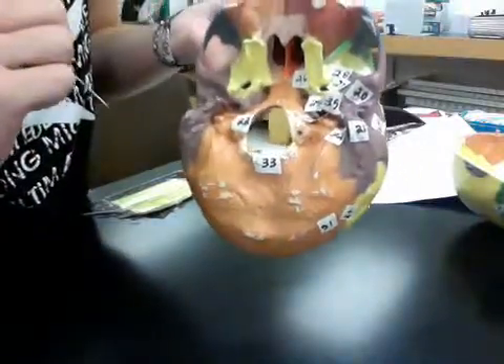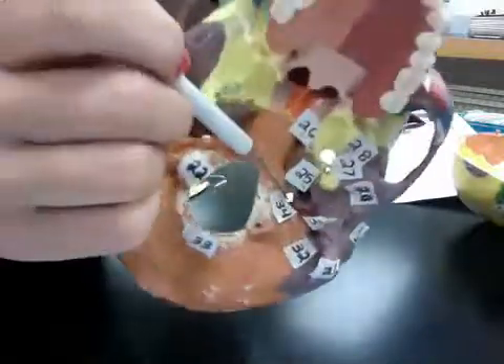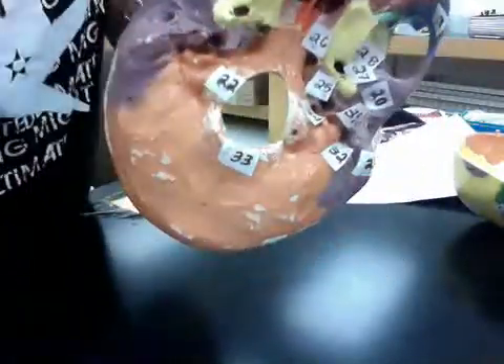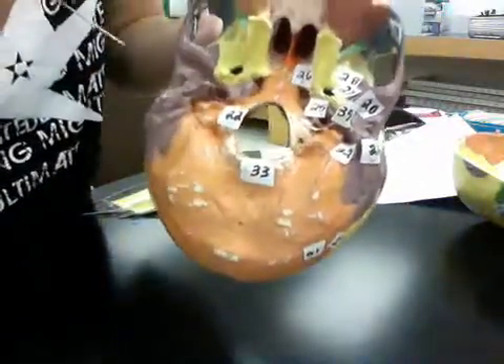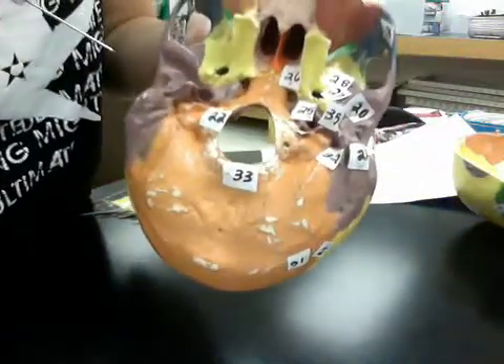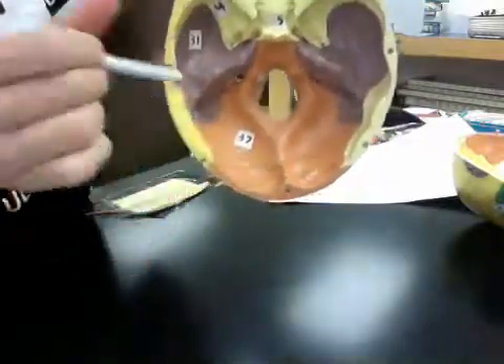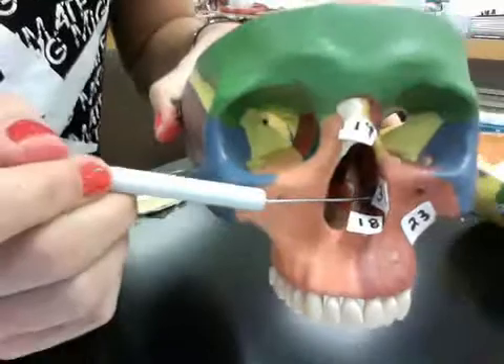Thirty-four is the jugular foramen, which is right in there. Thirty-five is the styloid process — these two spiky things. Thirty-seven is the posterior cranial fossa, which is inside again, down here. And thirty-eight is the inferior nasal concha, which is right there.